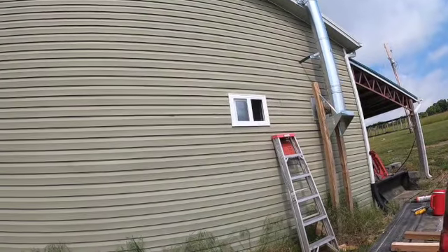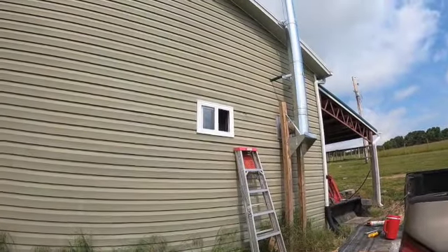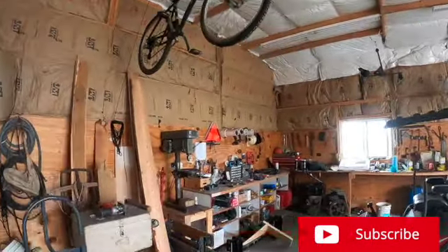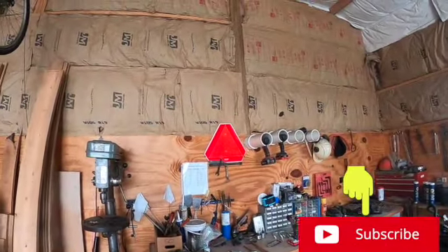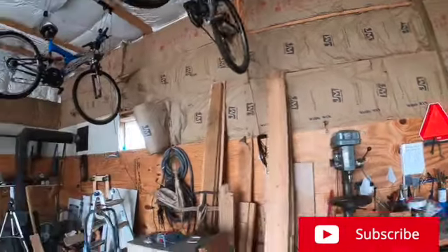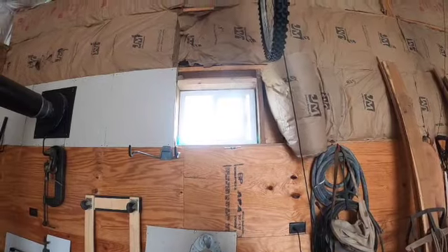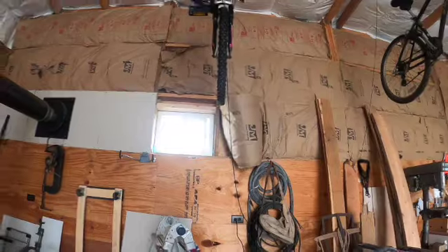I'll do that another day. It looks pretty daggone good. Let's go inside and I'll show you the amount of light — there we are. Gives me a little bit more light in here. I'll put another one over here behind this road safety flag, and that'll give me some more light. Plus when I'm in here welding, it will allow me to get some cross ventilation going in here too.